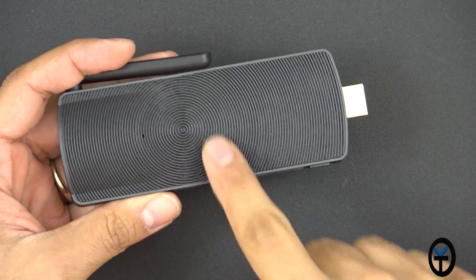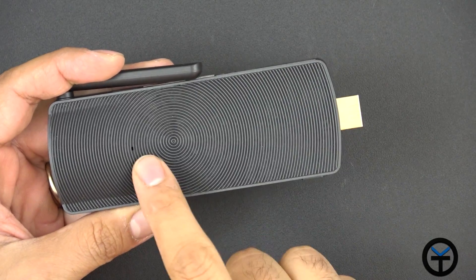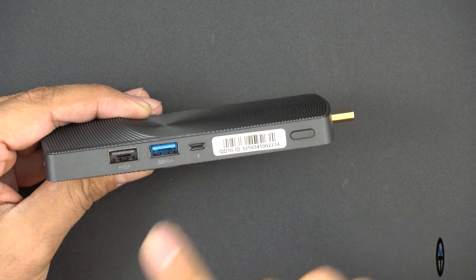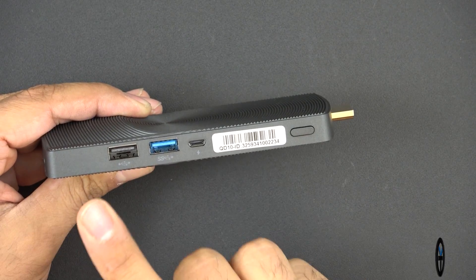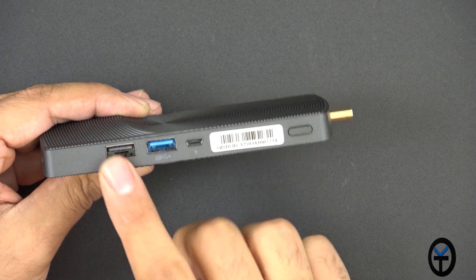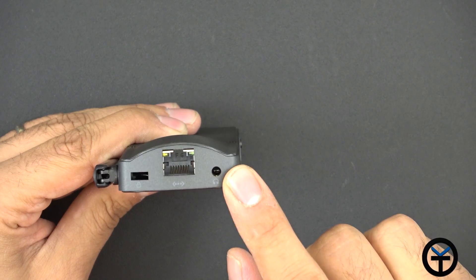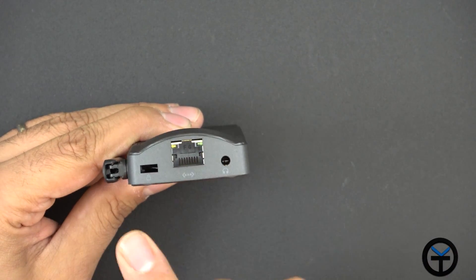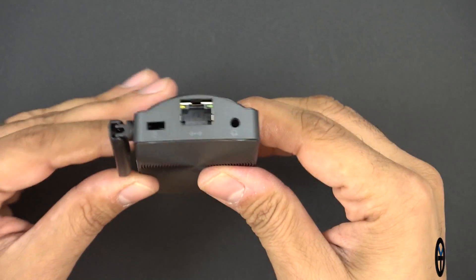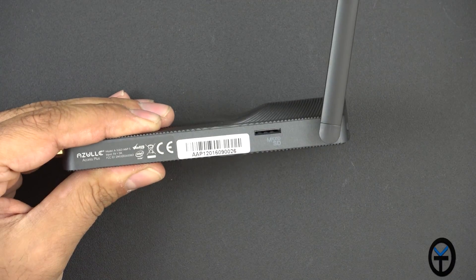Looking at the design, you can see ridges along the body — these are mostly for heat dissipation, like a heat sink design. We have a built-in microphone on top, a power button on the right, a micro USB power connector, a USB 3.0 port and a USB 2.0 port for data. On the back, we have a headphone jack, a full-size network cable connection, a Kensington lock, a Wi-Fi antenna, and a slot for the micro SD card.